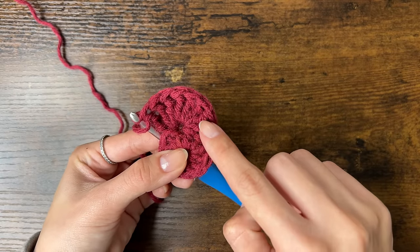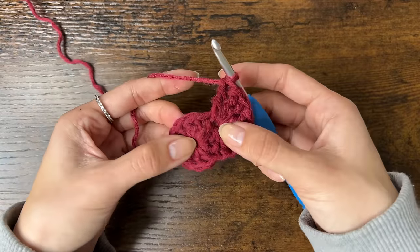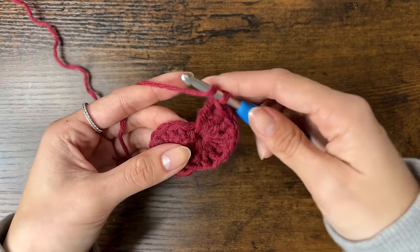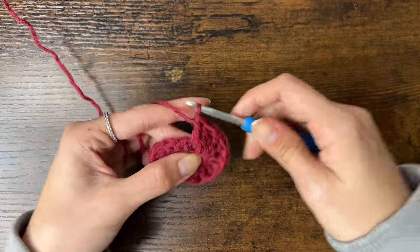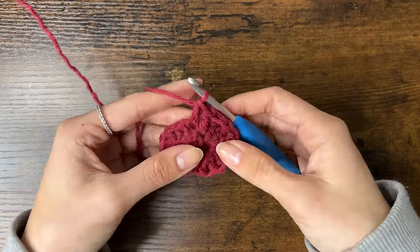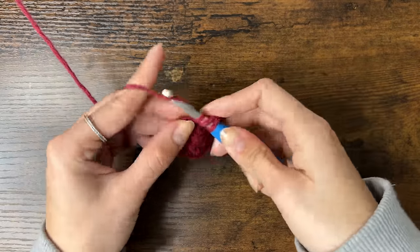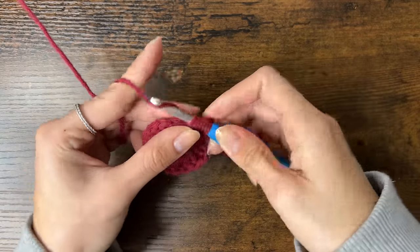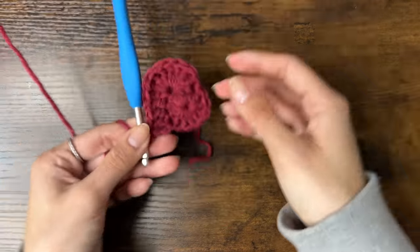Now we should have 8 treble crochets in this 3rd stitch. Slide them over to the right so you don't miss the first stitch as we move on. In the next stitch do a double crochet — going from the front, under the V, and out the back. Then a double crochet in the stitch after it. In the following stitch, do a double crochet and then a treble crochet into that same stitch. Now chain 1 — this chain marks the bottom point of the heart.